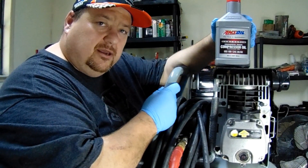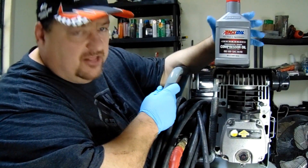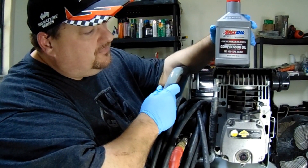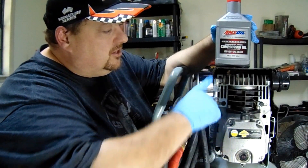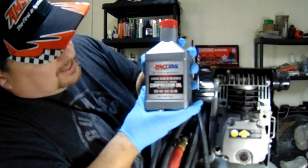We've got a Harbor Freight 20-gallon 135 PSI reciprocating air compressor, and it's time to change the oil. We've been at a hundred hours and that's what the user manual lists for this particular unit. We're going to be using ABS oil.